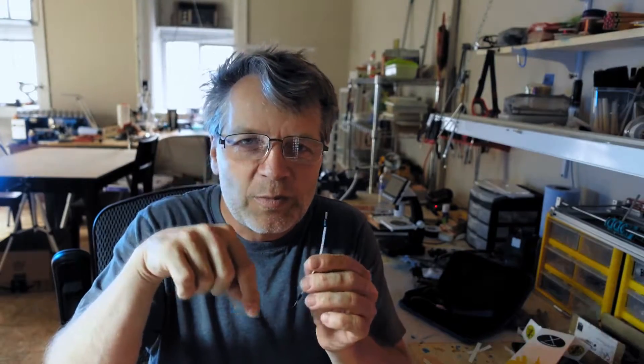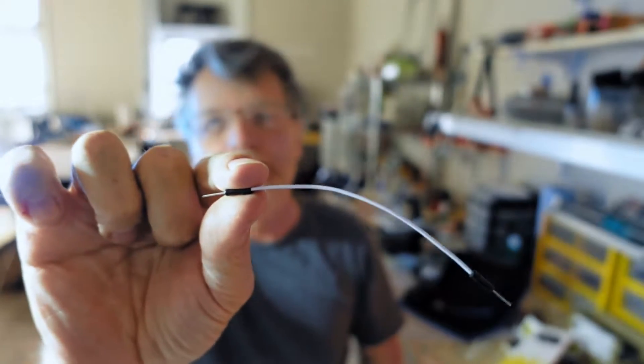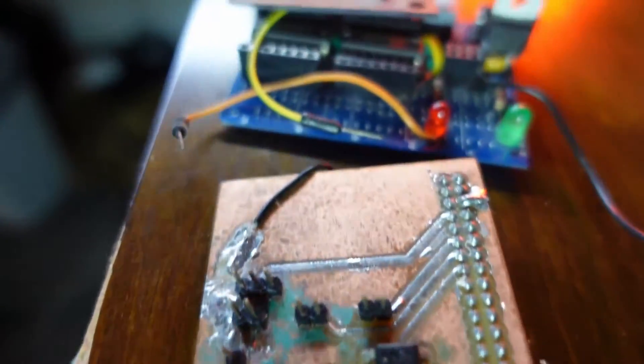You don't always need a via to go right through the board and back up. Sometimes you can just solder a wire in — don't be shy to just bodge this stuff in. It's a homemade prototype PCB and you're soldering it by hand anyway. If that's easier, do that; if it's harder, don't.